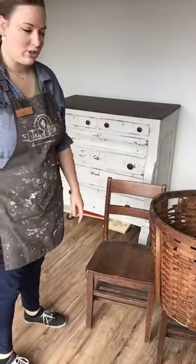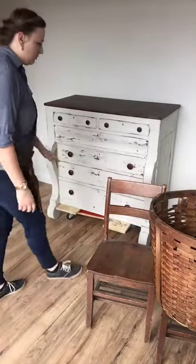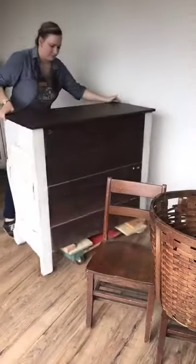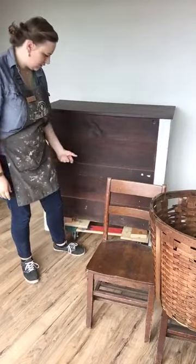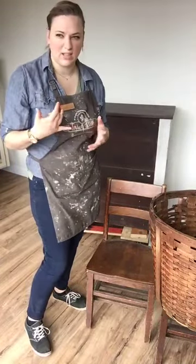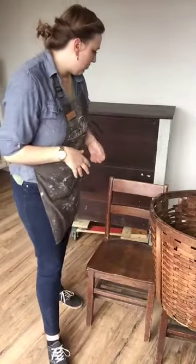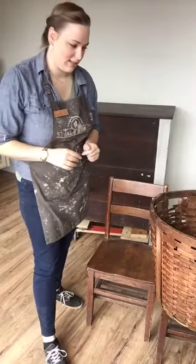This dresser behind me — I'm going to hemp oil the back of it as well. We've been working on it this week in the studio; it's painted in Miss Mustard Seed milk paint. The back isn't terribly dried out but it looks a little dusty and dirty, and I don't want it to look that way in the customer's home. There's always that moment when you deliver a piece, you unwrap it, they see all sides of it, and I just want it to look nice.